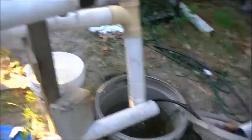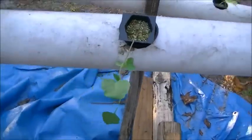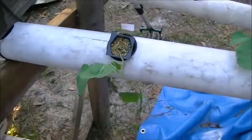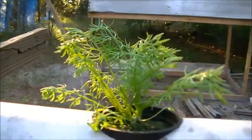Our hydroponic system — our parsleys, these are the broccolis, they're going to have to come out of here real soon. Back up on the top, this is thyme, these oreganos aren't doing real well. These are our little basils and those are our rosemaries.